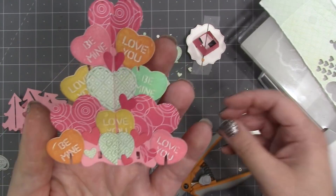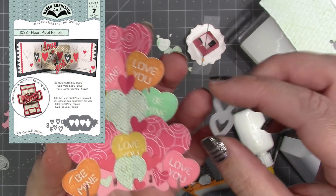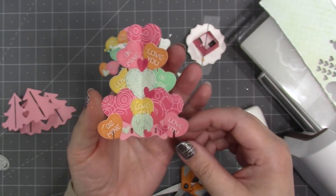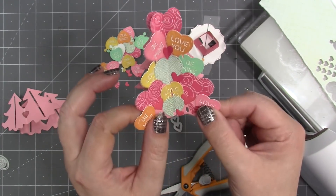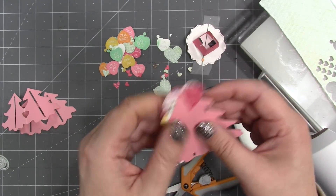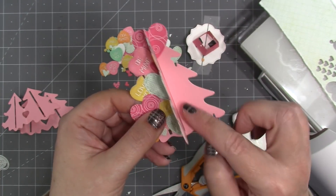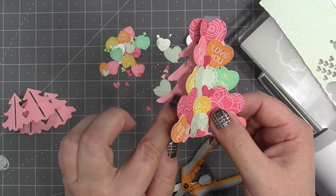I grabbed one more heart die — this one from our heart pivot panels die set — which cuts two small hearts at the same time. That was a nice little size to work into the sculpture. I just made sure not to cover the holes at the bottom because I didn't want to have to cut them back in with an X-Acto knife.